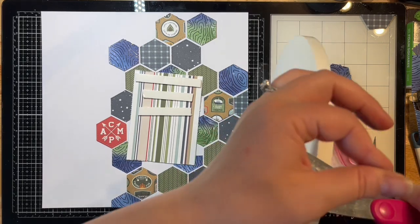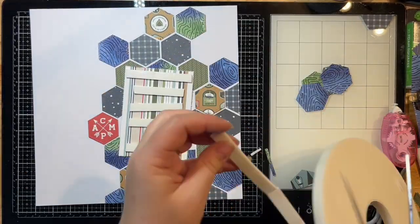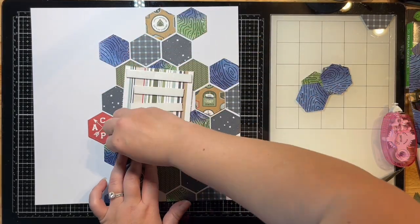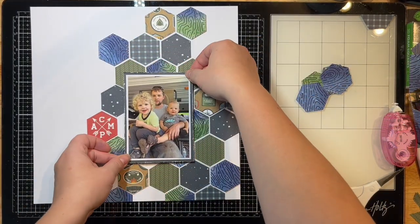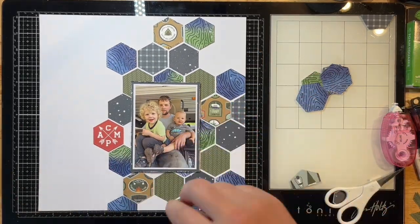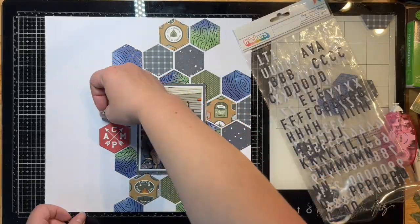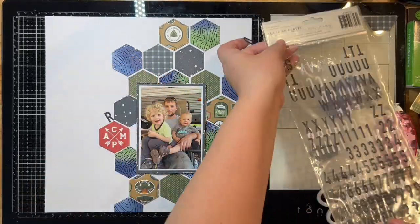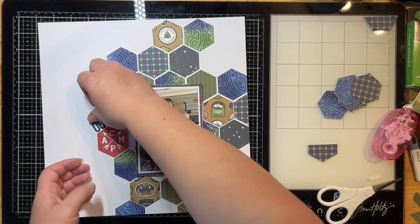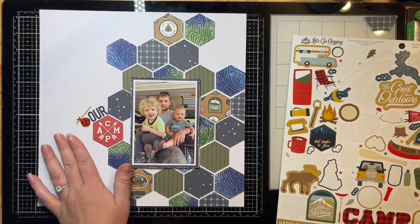I'm using foam tape from the jumbo roll to pop up my photo — the 1/8 size — and the 1/16 size for the hexagons, so two different thicknesses. I pulled out some little alphas and was going to make my whole title with them, but I decided to just add them to the red hexagon piece because 'this is where we camp,' so I just wanted it to say 'Our Camp' and that felt perfect.